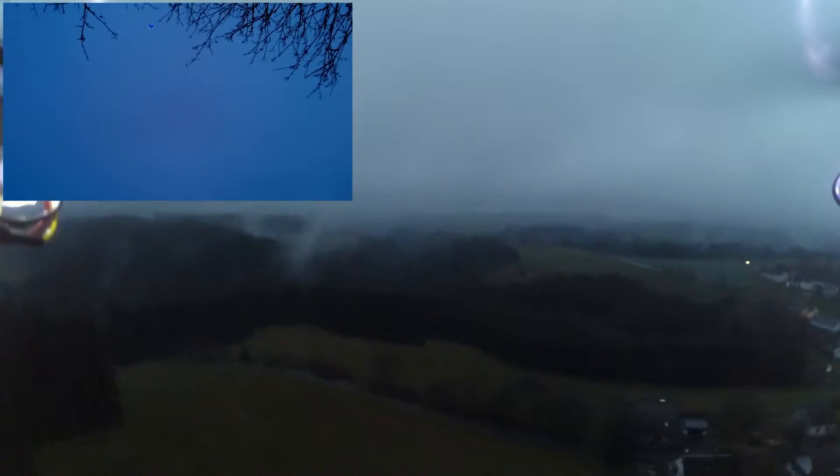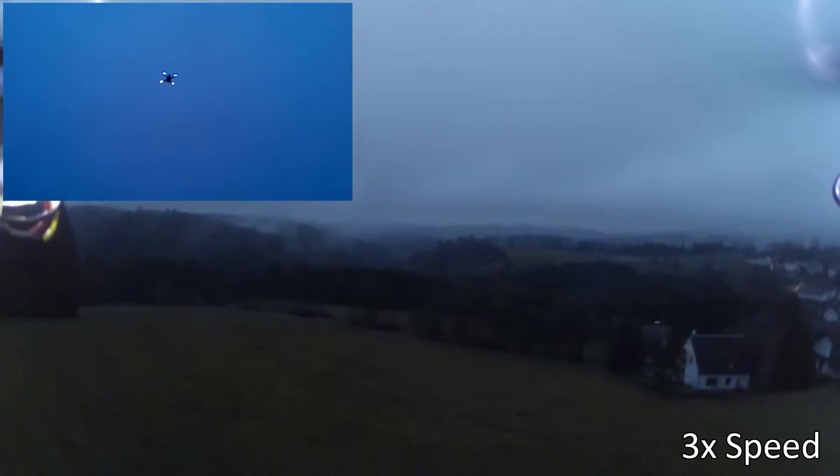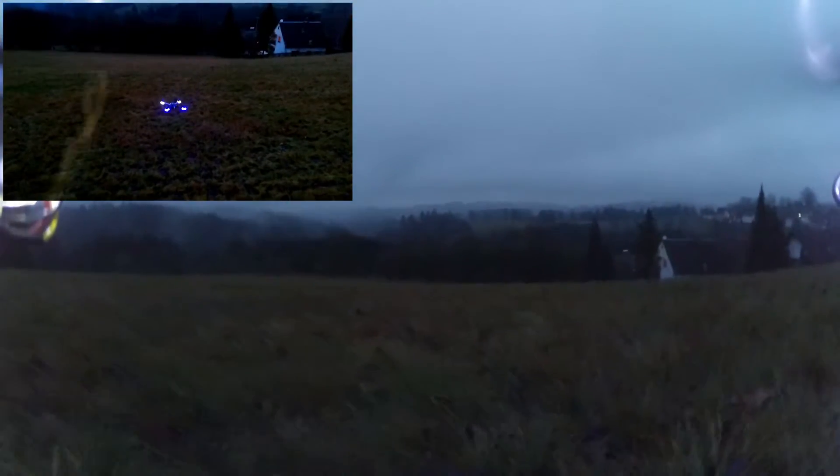Right now you can see in the video I did my first return to launch test, which worked pretty good — not perfect, took a while as well — but it came back and it landed itself. I almost hit the trees there because I started pretty close to them. Next time I'm going a bit further away. And there it is on the ground. Perfect.